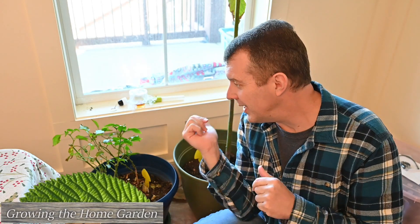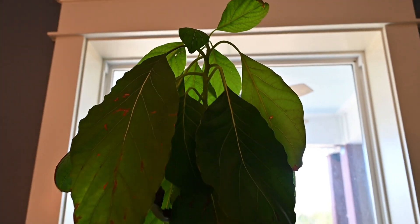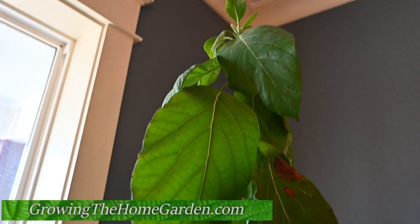Hey guys, I'm Dave with Growing the Home Garden. A couple weeks ago our plants — I've got right here some pepper plants and an avocado tree — were completely infested with fungal mats.